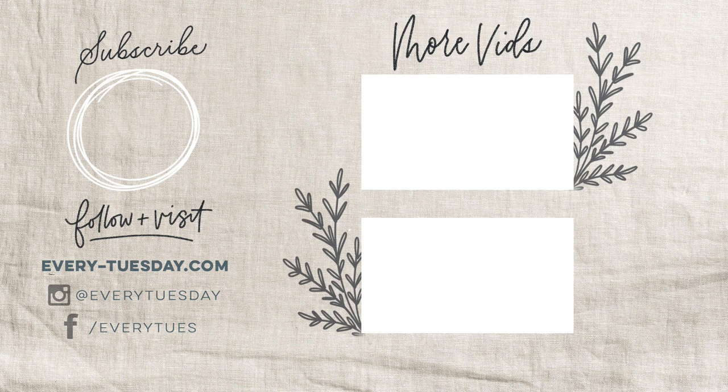Links to everything mentioned — the brushes, the free color palette, and the 3D lettering Procreate course — are right in the video description. If you enjoyed this tutorial, please hit the like button, subscribe, and hit the bell icon to be notified of new tutorials. For more design and lettering tutorials and freebies, head to every-tuesday.com. You can also find me on Instagram at every_tuesday — if you try this out, I'd love it if you tag me. Thanks so much for watching and I'll see you next week!